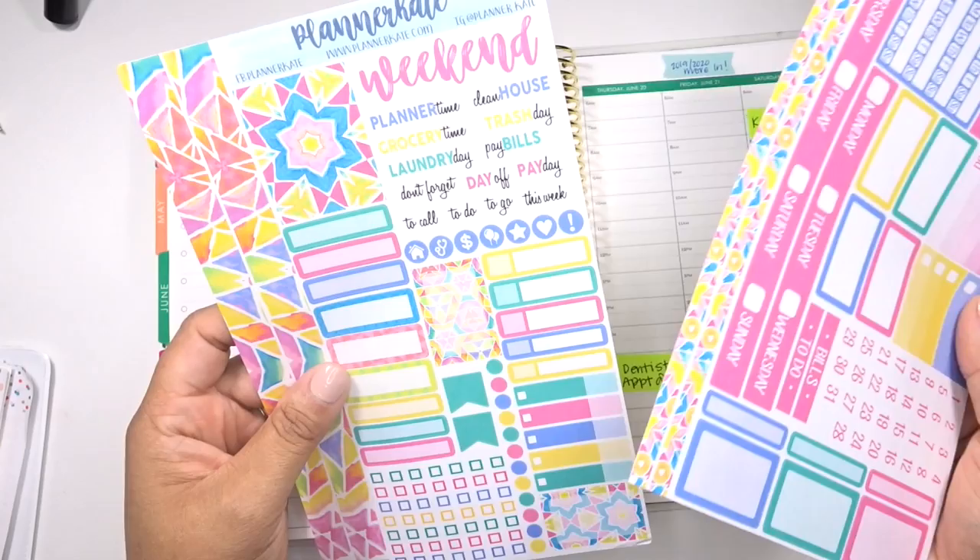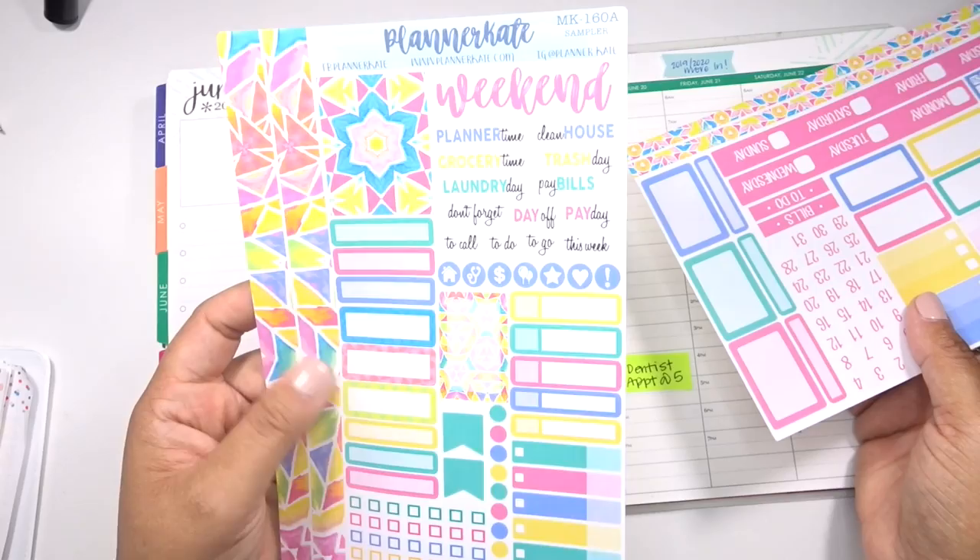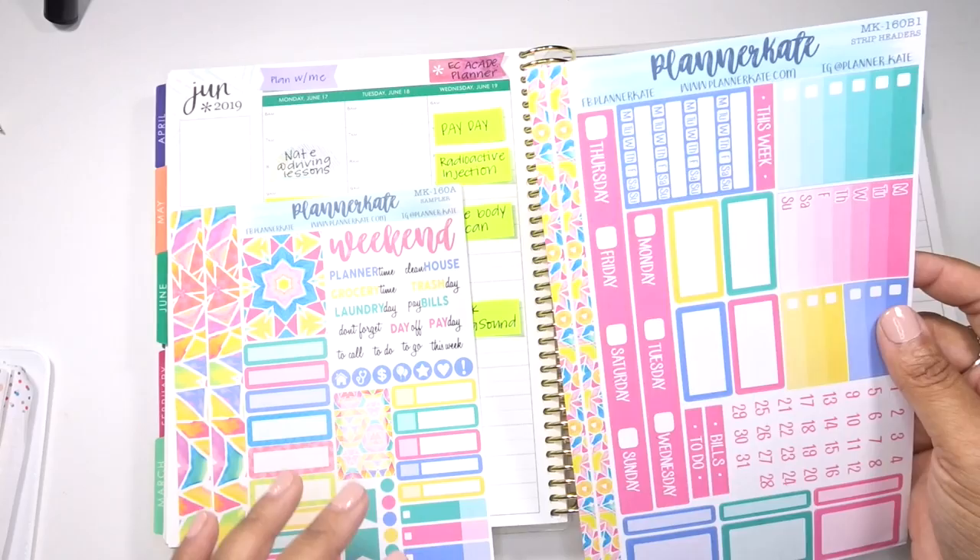The kit that I am using is kit 160 from Planner Kate. I have the sidebar and the header kit here, as well as the main kit right here. So I'm just going to go ahead and get started.